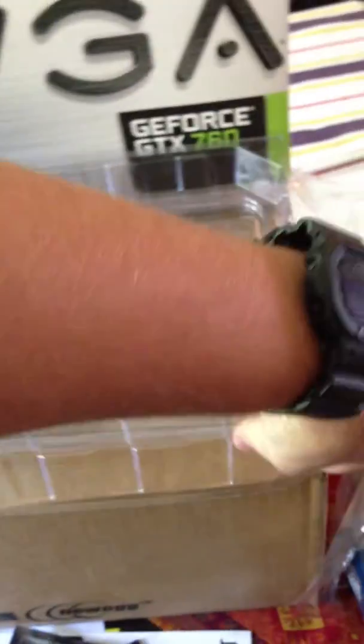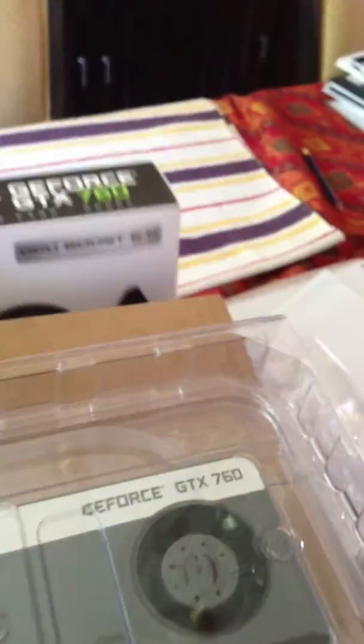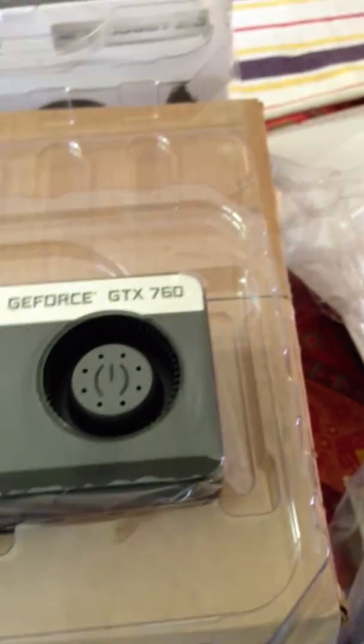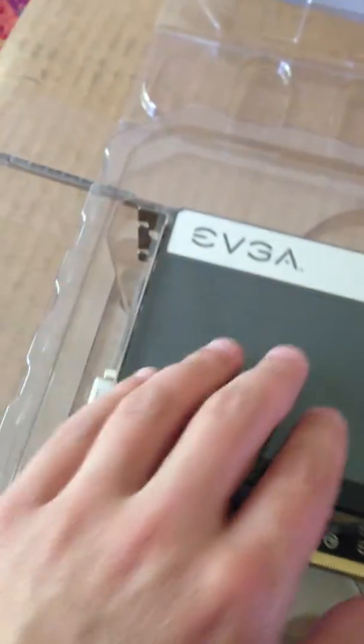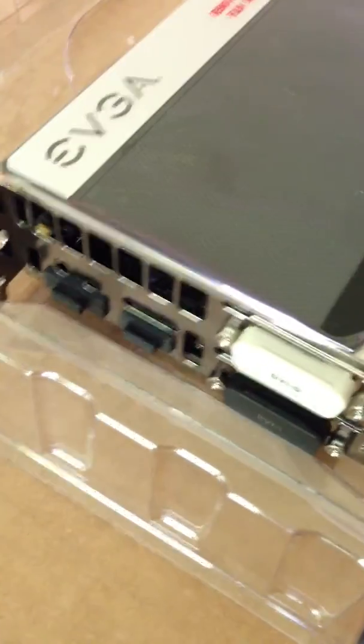And here we have the card. Good packaging, I have to say. Also the box that Newegg shipped it in was really, really well packed. Thanks Newegg for doing a good job. It's a pretty long card — it's full size. And it has a sticker on it to protect it. Nice. And it has covers for all the ports, which is a nice touch.